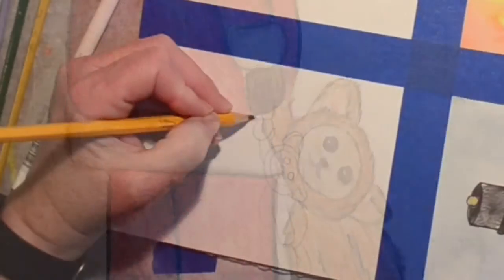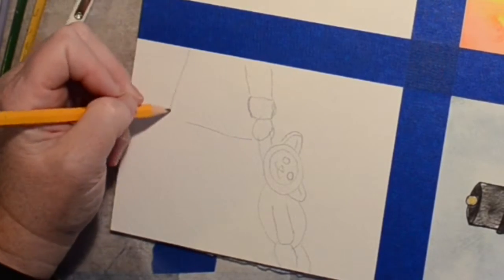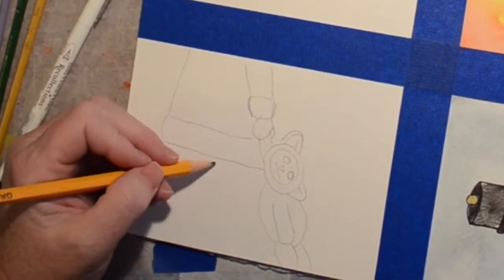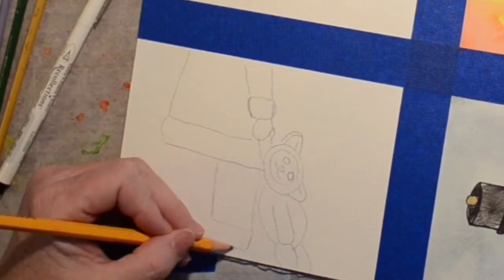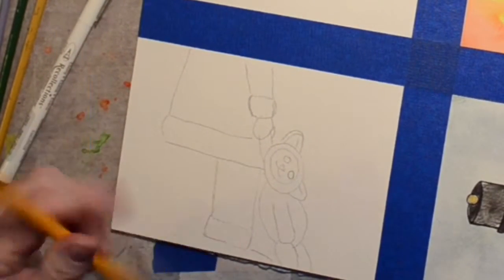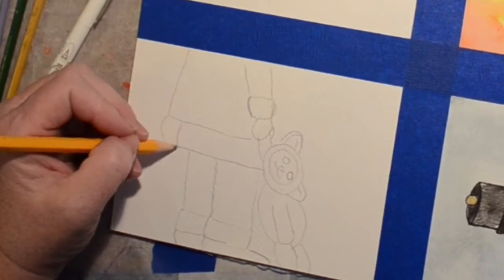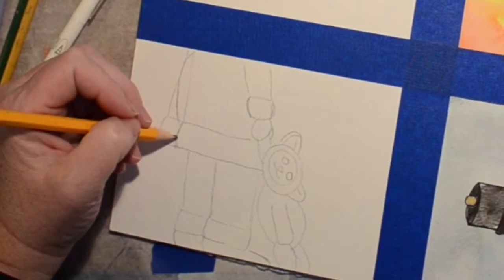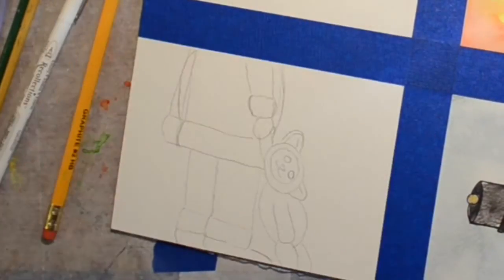Hi, welcome to the Shelly Studio, another episode in the 25 days of Christmas. I've done so many I'm not sure what day I'm on anymore. In this one we are doing Santa holding a bear — you didn't get to see me draw the bear, it's just out of my head, kind of a funny looking bear. Here I'm trying to decide what the back of Santa should look like — gotta give him a belly in the front.